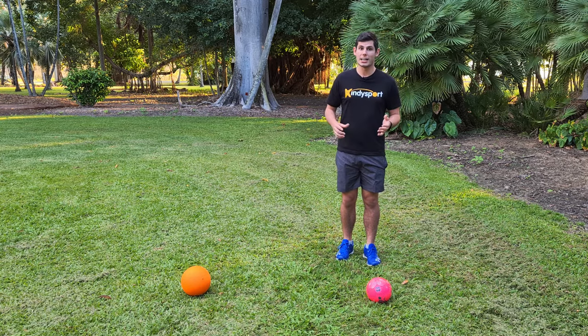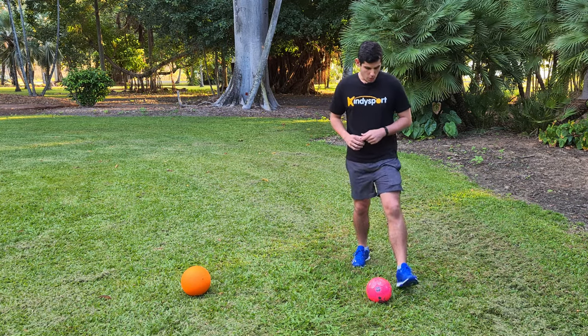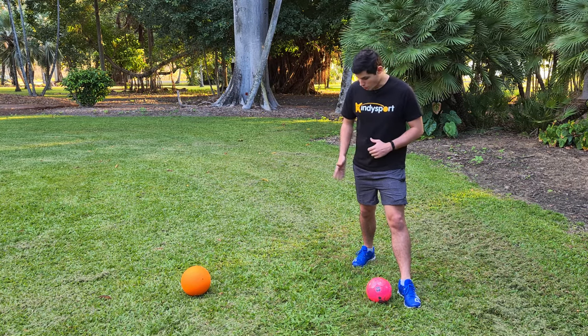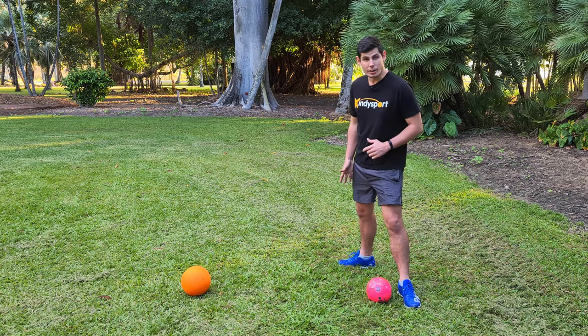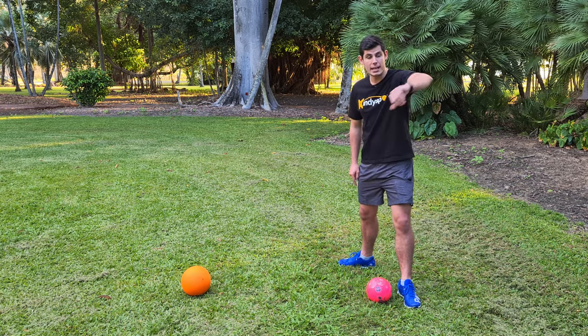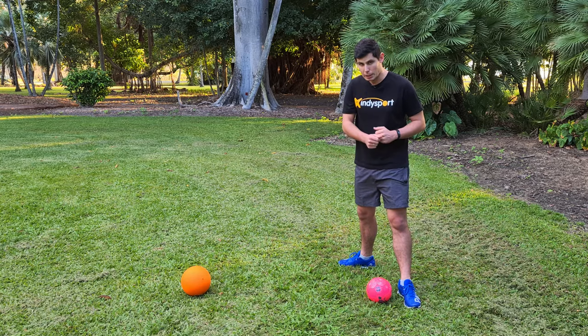For this one we use our 'kick like a penguin' cue. We're going to put our non-kicking foot beside the ball leaving a little gap, then turn our other foot to the side like a penguin. Then we swing our foot through the ball, kicking it and swinging our leg straight towards the target and straight back down.